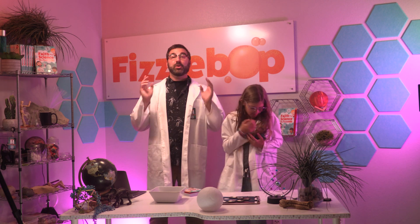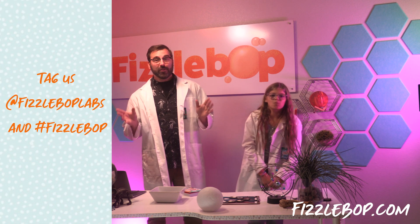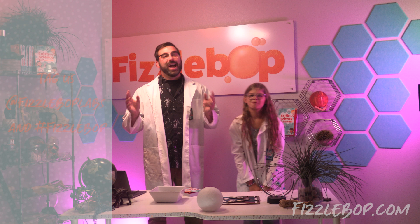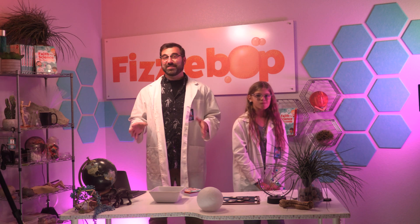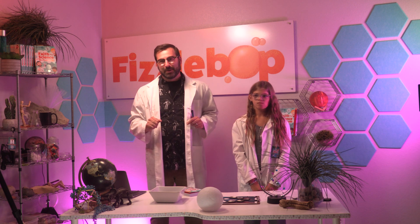That's it! I hope you'll enjoy your cookie moon phases. I hope you'll share them with me by tagging at Fizzlebop Labs and using hashtag Fizzlebop. Thanks for joining us here at Fizzlebop Labs. I hope you had as Fizz-tastic a time as we have. Join us here each week for a new experiment.